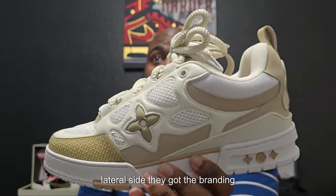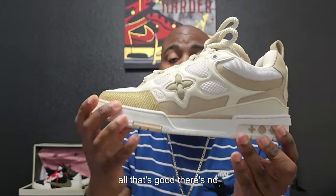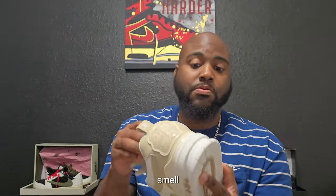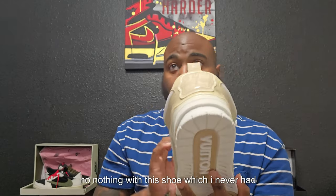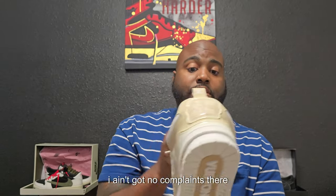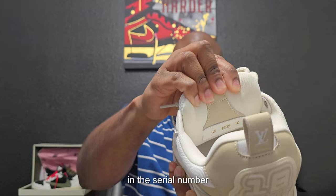On the lateral side, they got the branding — all good there. No stitching issues, no smell, no nothing with this shoe, which I never had that issue with Shoe Pop so I ain't got no complaints. You got the size and the serial number right there.